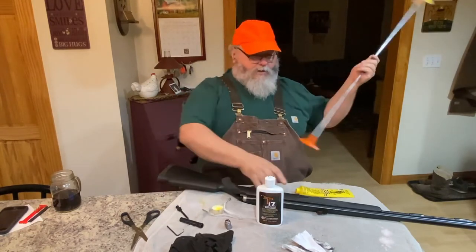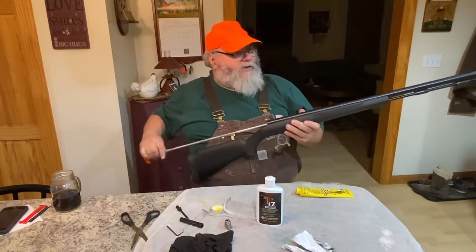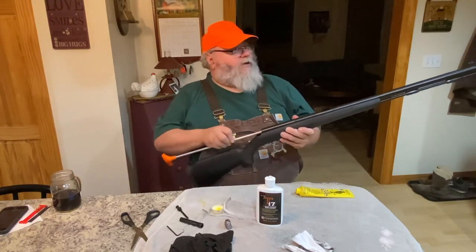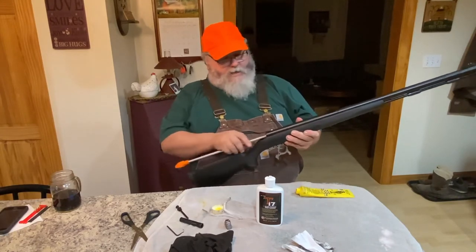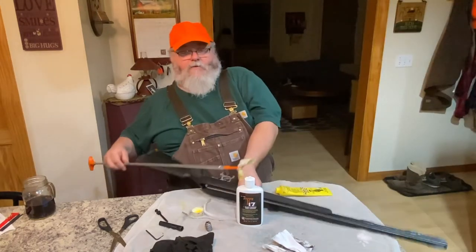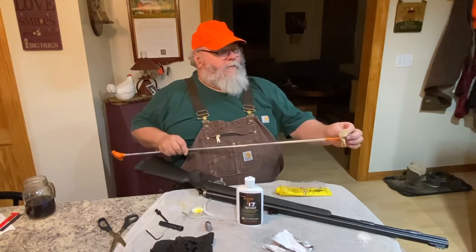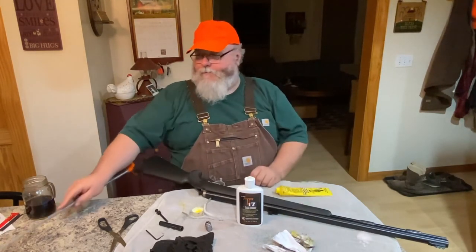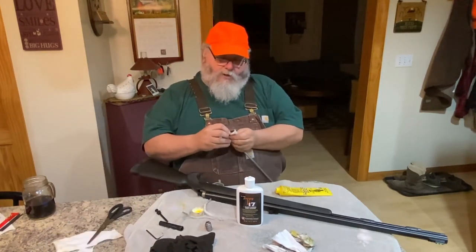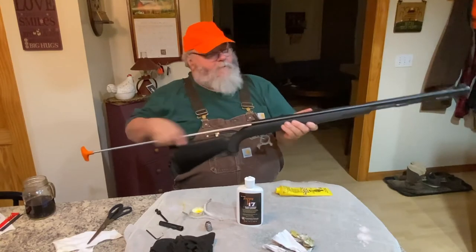You end up with that yellow stuff just kind of sitting there — not a lot, just a little bit. Down the barrel we go, and this will put a nice coating of bore butter in your barrel. It's pretty clean because you've already cleaned it. If there's any water in there, this is going to take it out. Run it through a few times — you may still get a little bit of blackness, but mostly it'll just be that yellow bore butter. Then I'll run a dry patch through there just to make sure there isn't too much in there.